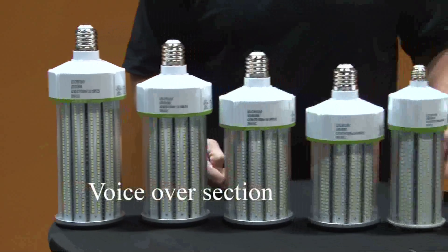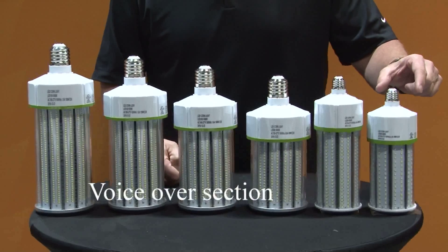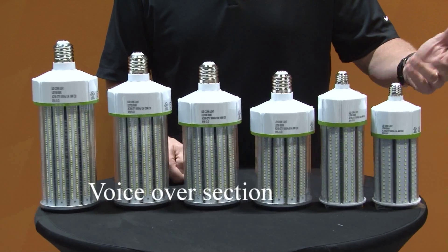Each of these lamps has a lumen output that is 10 times.